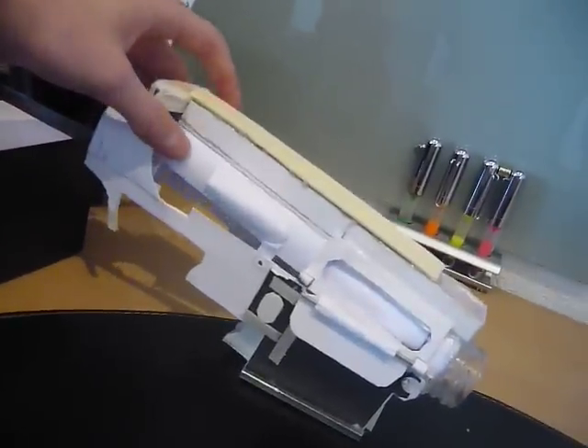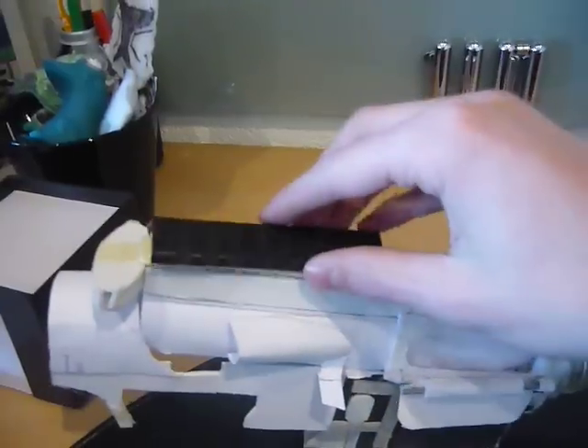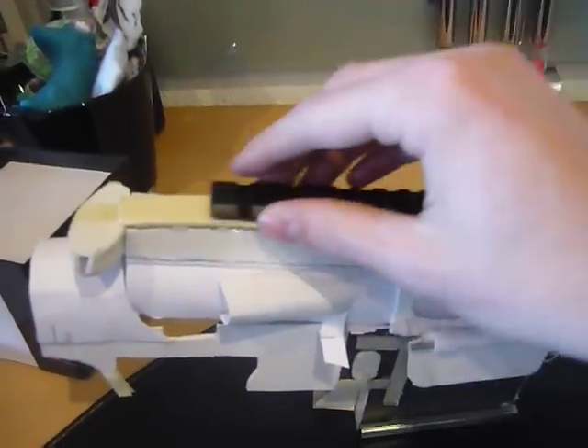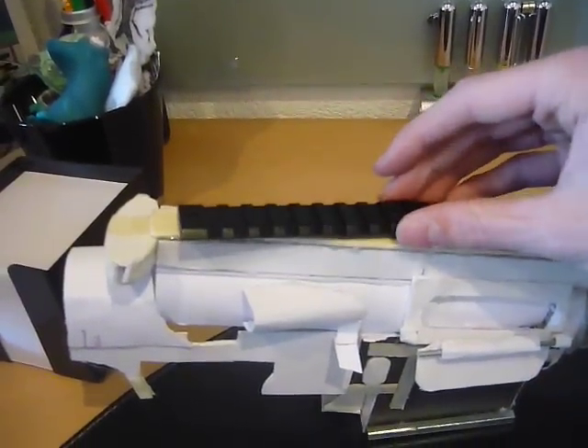Here is the body. We have the magazine section, and then we have the dust cover board or something like that. Then we have the gas thingy, but I just have to make a tube on it - that will be made later. And then we have the upper with the recharging handle. I also got two of these old airsoft rails which I'm going to mount on this body.